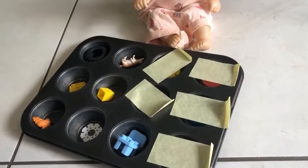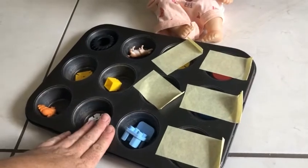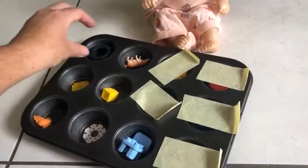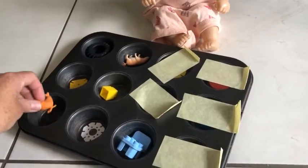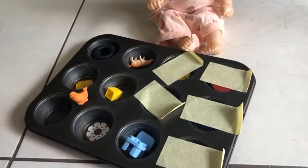Hello everyone, here is another activity with a muffin pan — a very cool activity. All you need is a muffin pan and lots of bits and pieces, small items. If they are in shapes, colours, and little animals, that would be great, because then the kids can also learn from this.